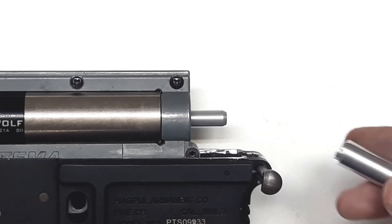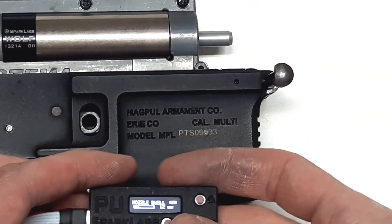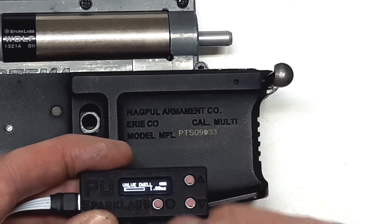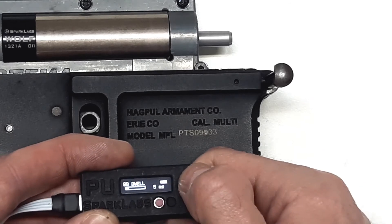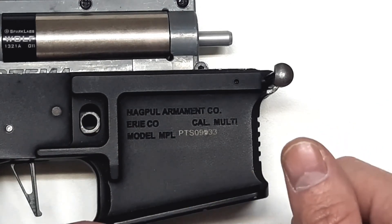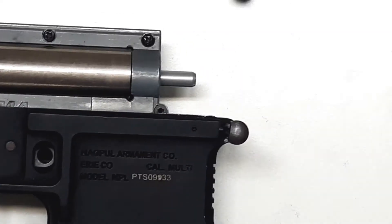For the sealing test, we are going to increase some parameters. The nozzle dwell will go to about 30 — something like this is OK, you can go much higher. The BB dwell should be set to the maximum, which is 200. This will keep the nozzle forward after the shot for 200 milliseconds, and we will be able to estimate our seal quality by the sound.